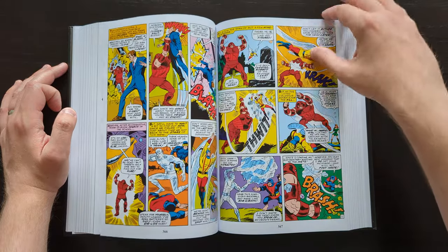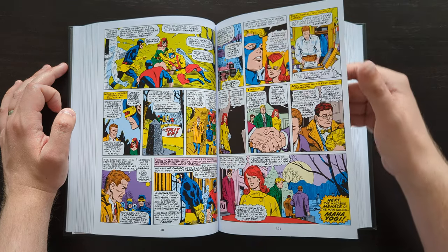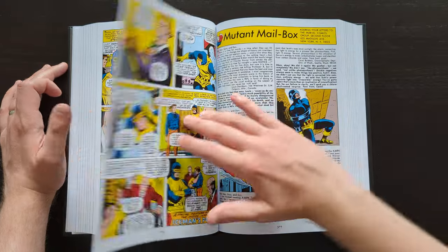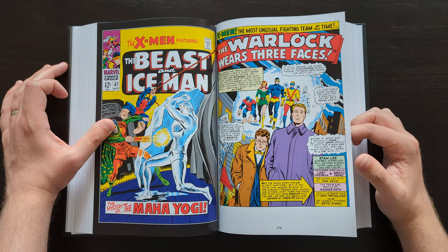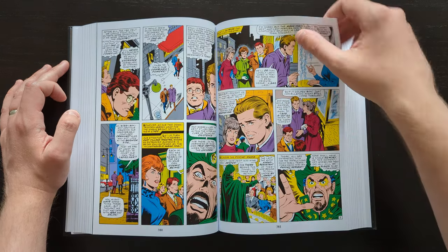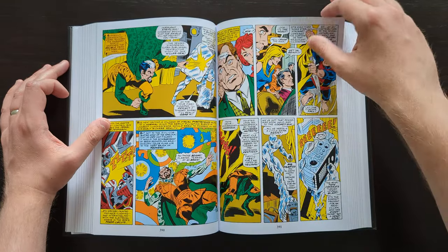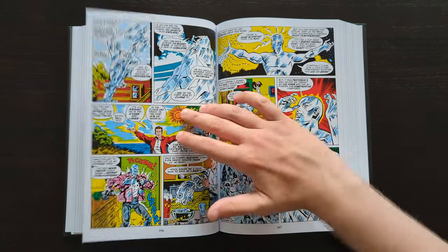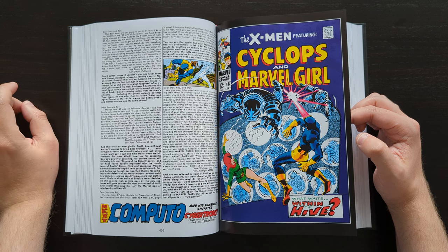I think what happens here is the team sort of splits up briefly — Cyclops and Jean Grey go one way, and the Beast and Iceman go off on their own as well. As many people have said, and you may have heard if you haven't read this stuff before, it's not the strongest material. Even as a big X-Men fan, I'll be one of the first to say this isn't the best stuff — but it is great history to have, and there's certainly some good material in here even if not all of it is fantastic.